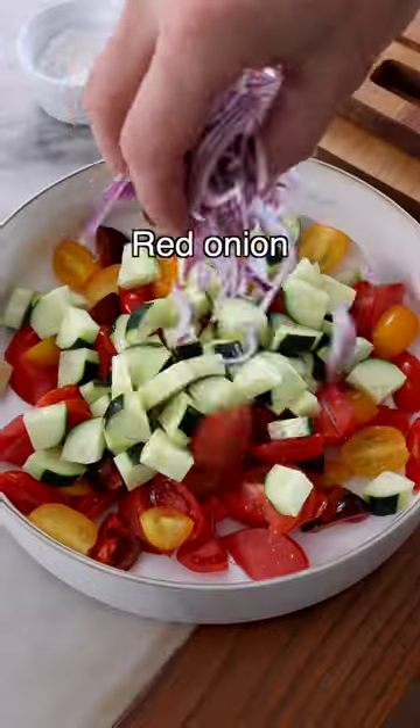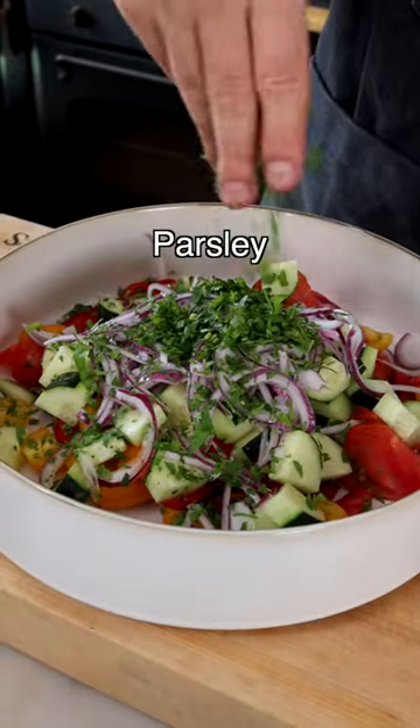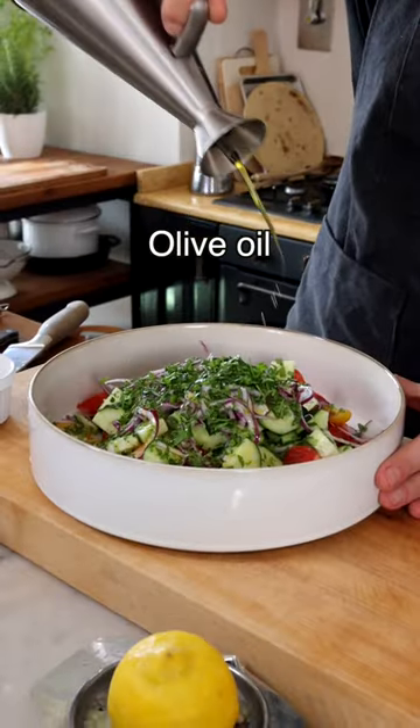Now take the onion out of the water, add it to the other veggies, then top with finely chopped parsley or basil. Now season the salad with extra virgin olive oil,